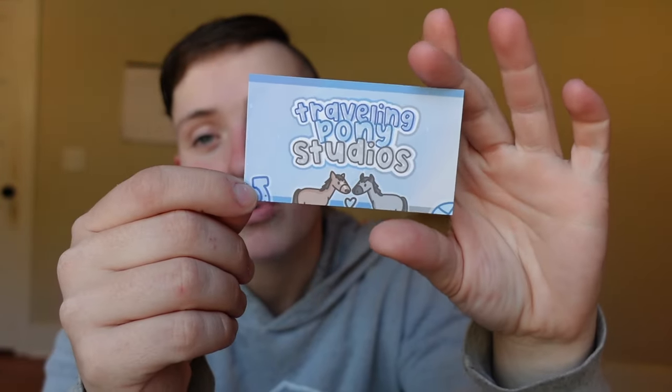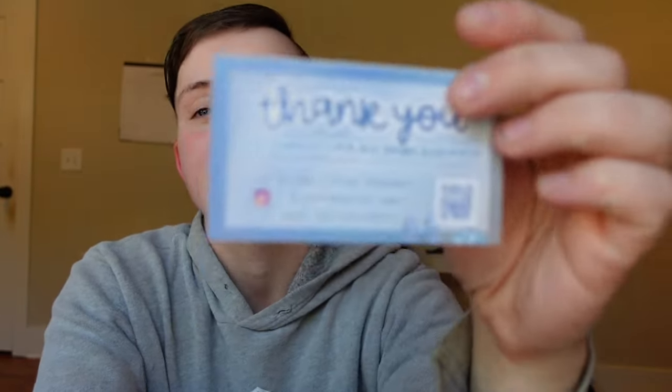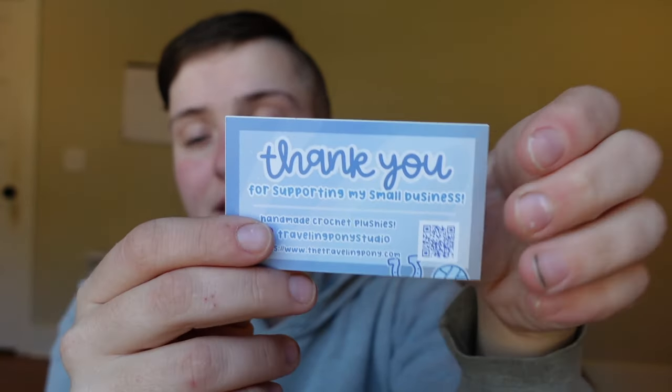I include two things with every single purchase. First is my business card. On the front it has my two horses — Sloan and Freya — with their noses touching and a little heart. On the back there's a little ball of yarn and a horseshoe with my QR code that leads to my Linktree, which has my website and Instagram. It's something I don't always see people include, but customers are always really thankful for it.